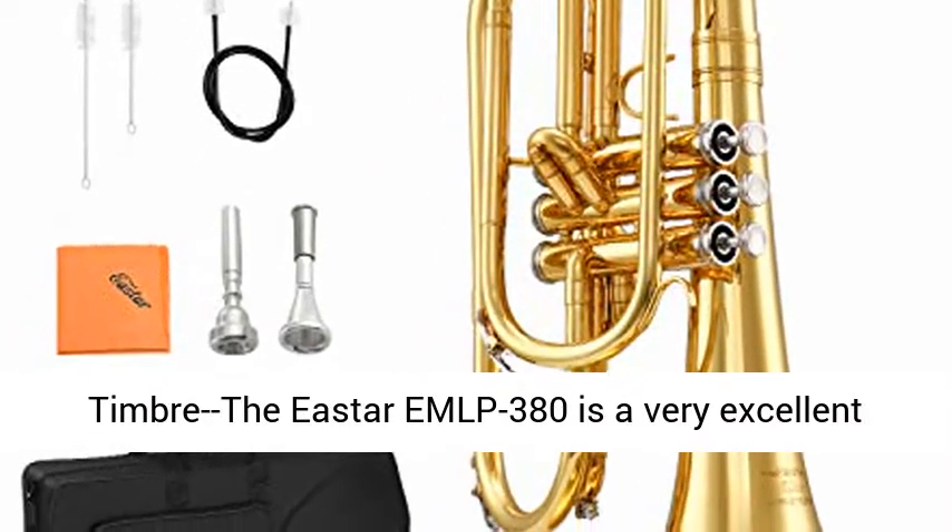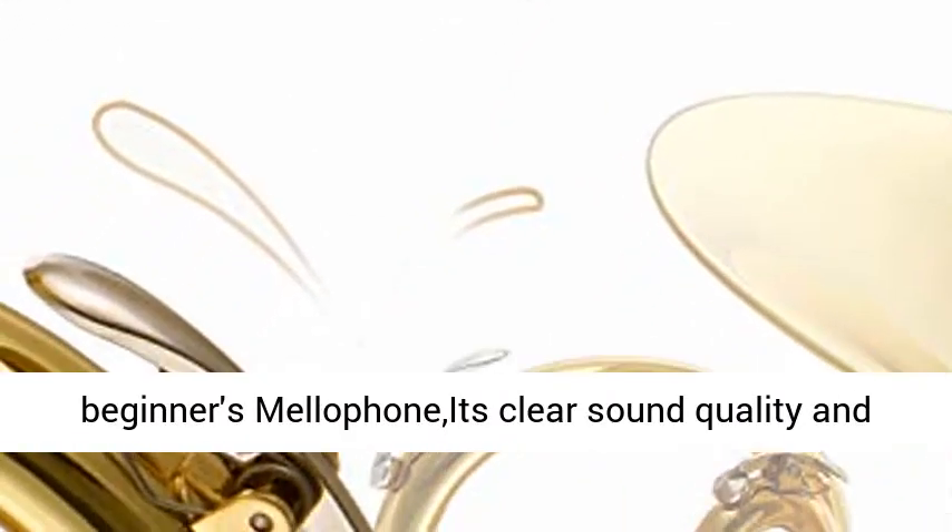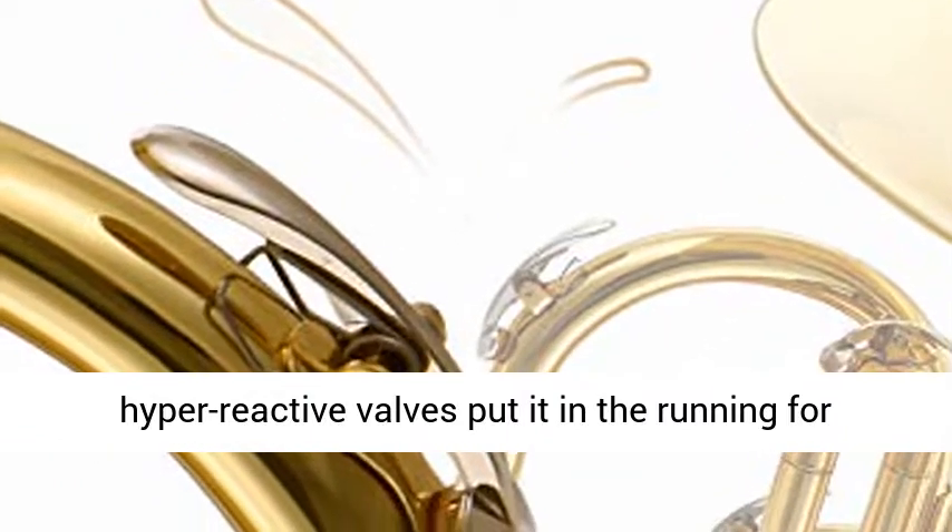Amazing timbre — the Eastar EMLP-380 is a very excellent beginner's mellophone. Its clear sound quality and hyper-reactive valves put it in the running for best.